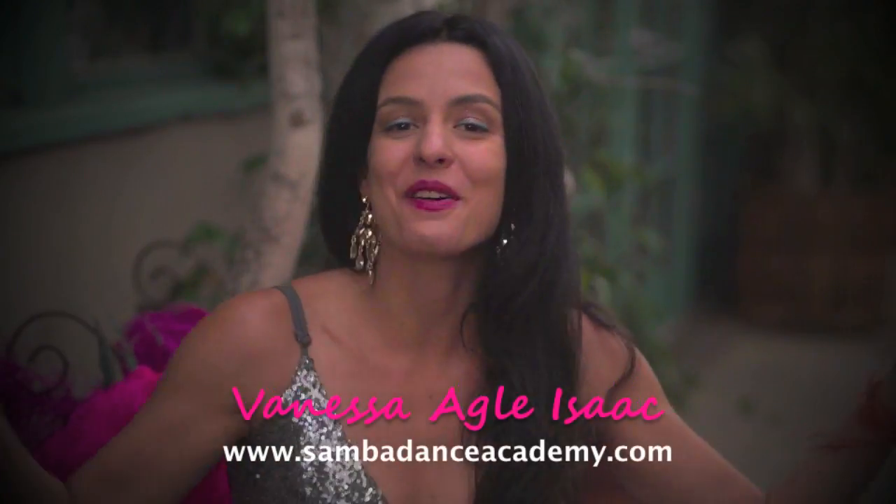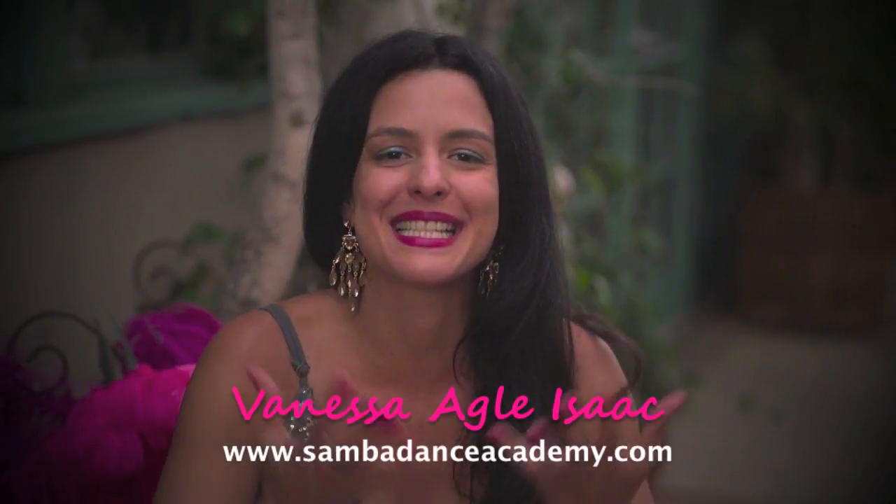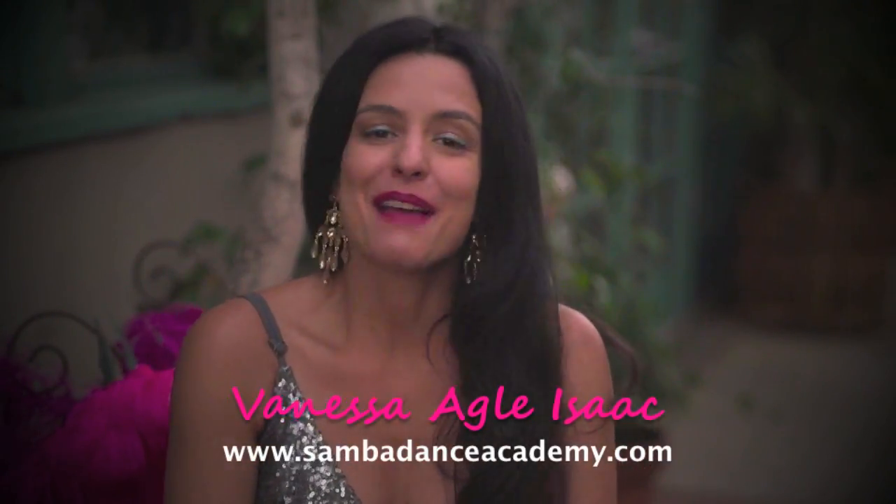Hello beautiful, welcome to the Samba Dance Academy. I'm so excited that you are here with me. I'm Vanessa and I cannot wait to dance with you.